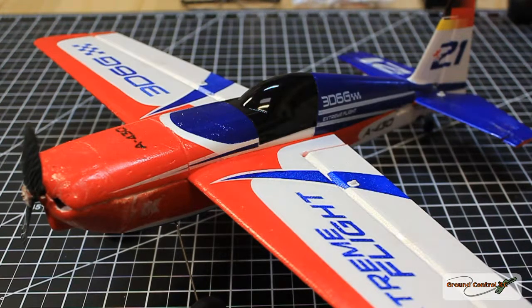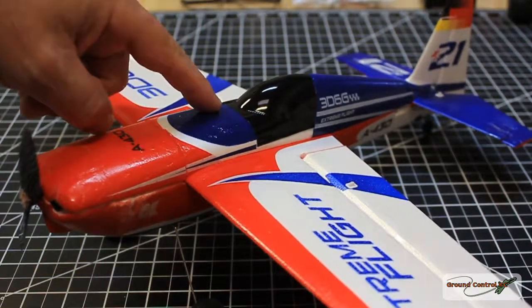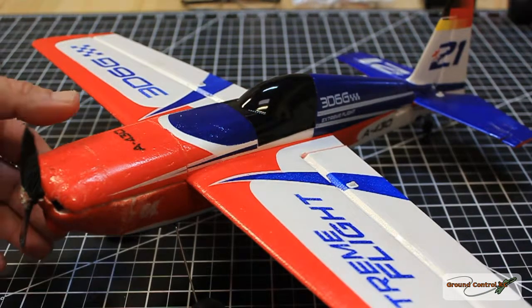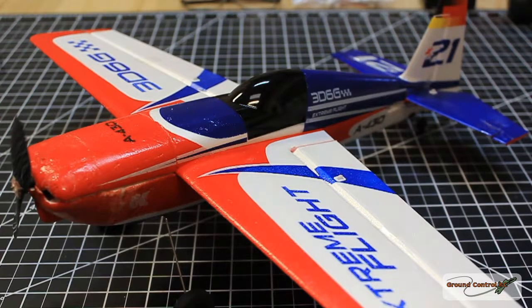Hello and welcome to Ground Control. In this tutorial we're going to be putting a micro FPV system power lead on this XK Edge A430 airplane, hopefully without doing any damage to it.